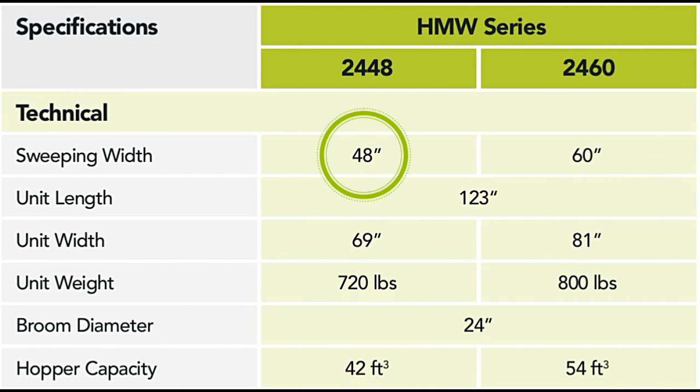The 48-inch Sweep All accommodates over 42 cubic feet of debris. The 60-inch model, more than 54 cubic feet.